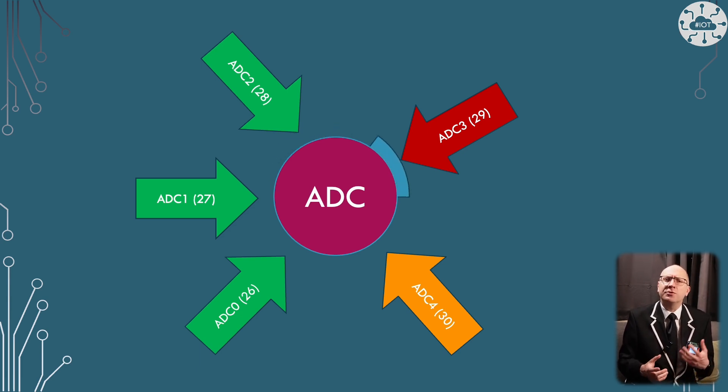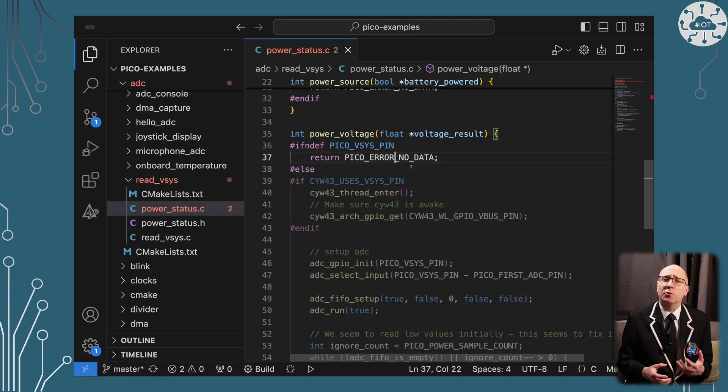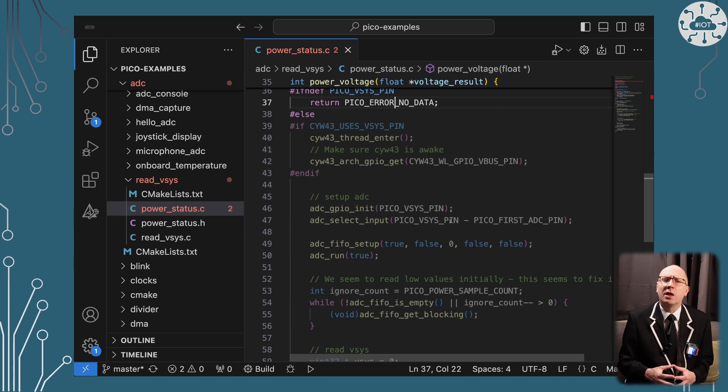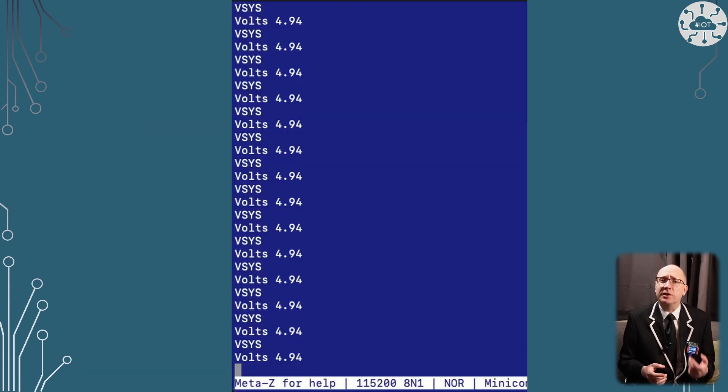There are some differences between the Pico and the PicoW, but the excellent functions in the Pico examples repo handle this. I reuse their functions in a simple example to measure the VSYS voltage.